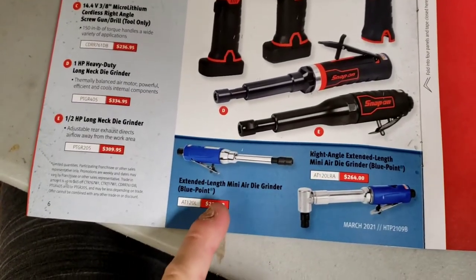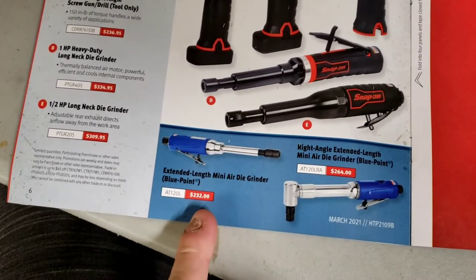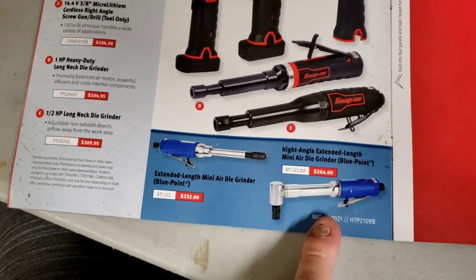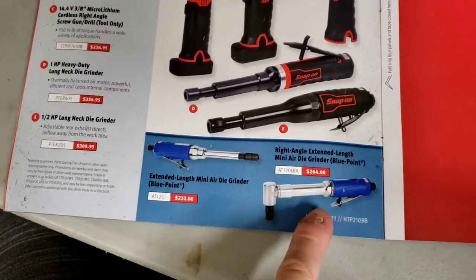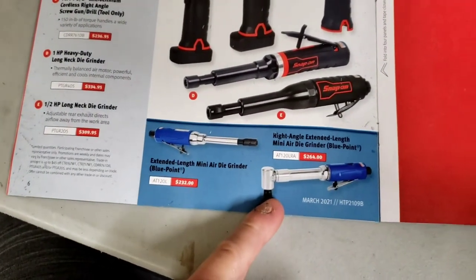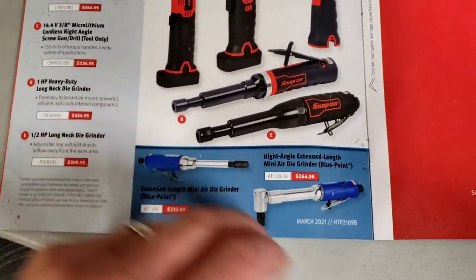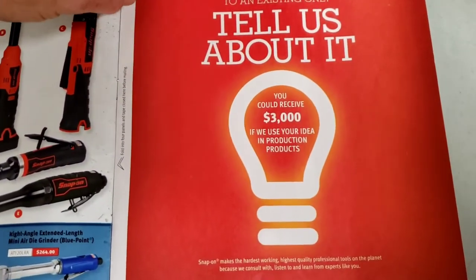There's also an extended-length mini air die grinder from Blue Point at $232, and a right-angle extended-length mini air die grinder. I actually need one of each - an extended-length right-angle and an extended-length regular die grinder.